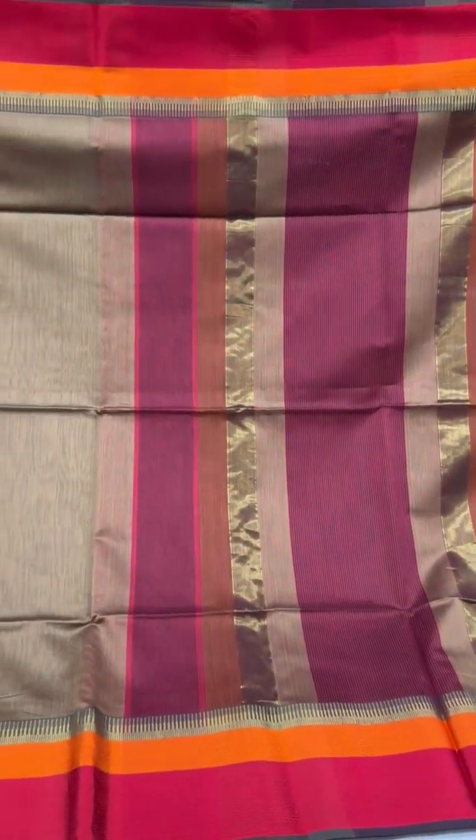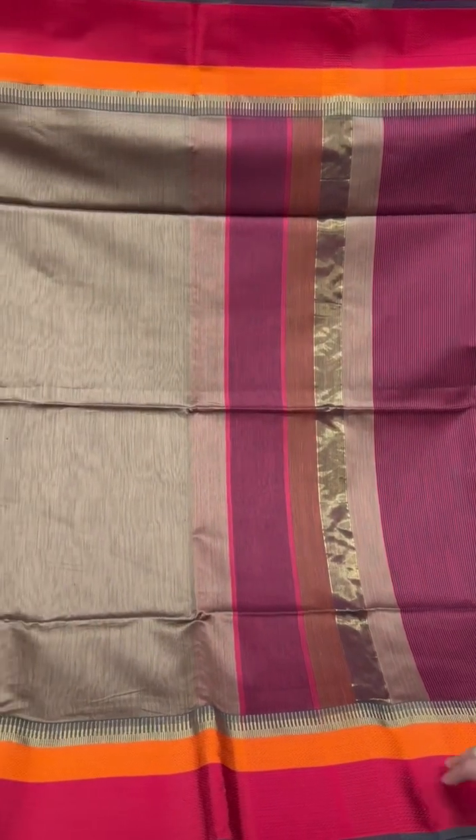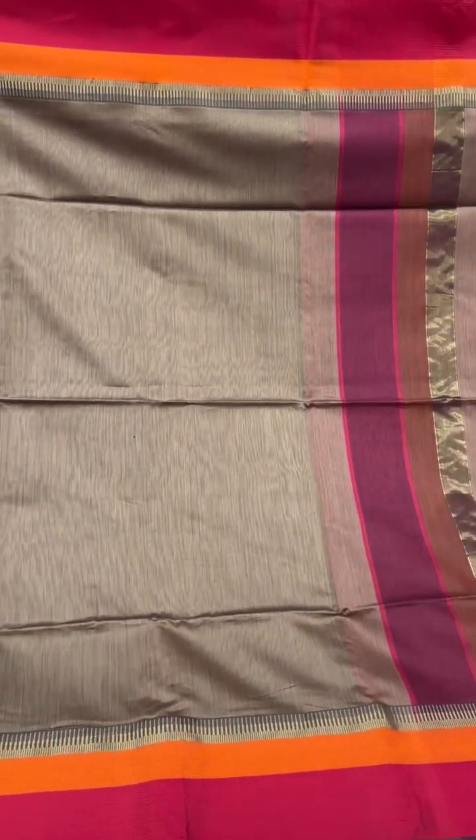A lovely shade of brown with red; the borders have orange and red on either sides.